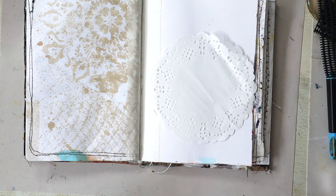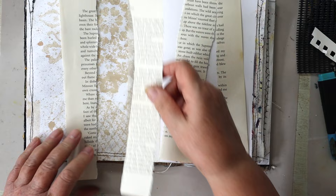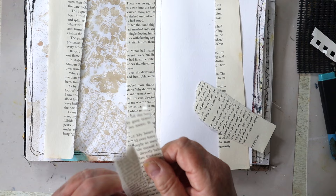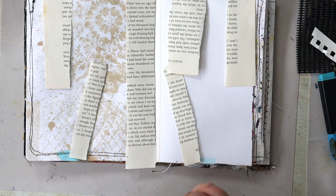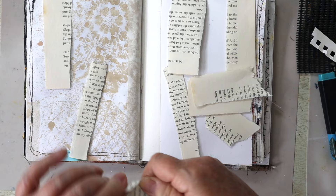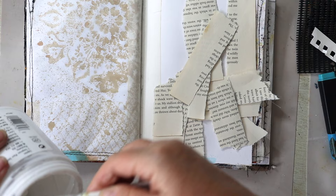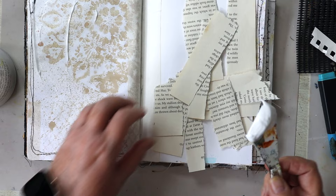I'm going to stick down a couple of bits of paper, maybe some book page. How's everyone going? Are you all managing to keep up with everybody's videos? I know I'm trying - I'm struggling to watch my YouTube friends and see what they do. It's easy for me to watch them on the television but I can't leave a comment there, so I have to remember to go back in and leave comments. Don't think I'm ignoring you because I'm not. I'm just going to apply this with a paint knife spatula.